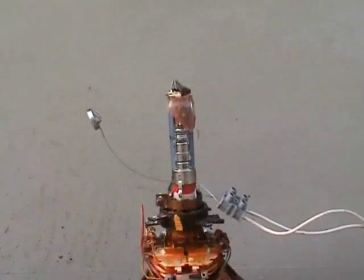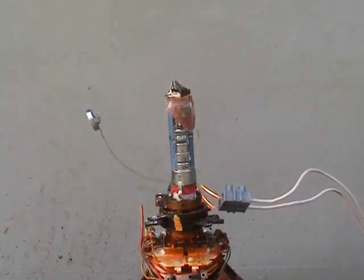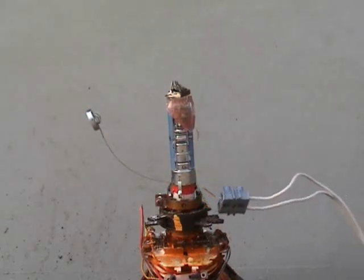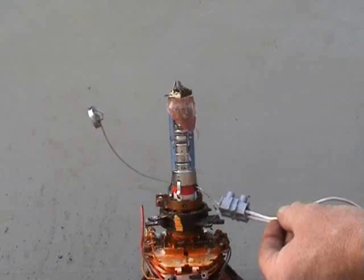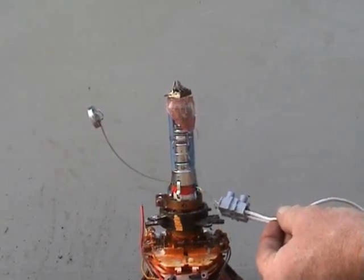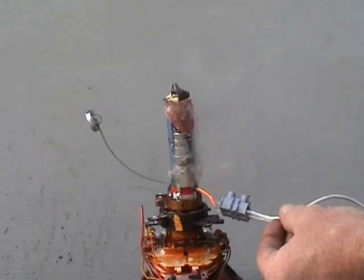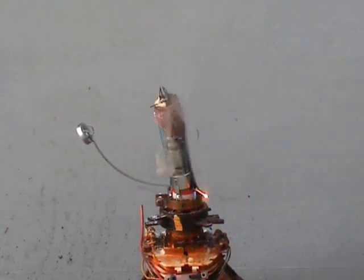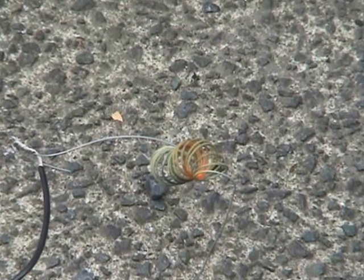I've got an igniter in there. 12 volts. I'll just get the process going. I'll put another filament in there. This is the igniter we try to use — just a filament.